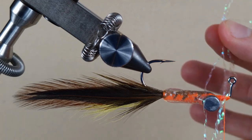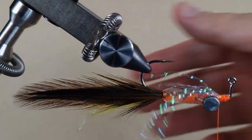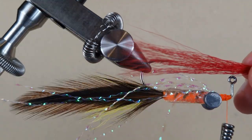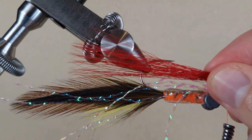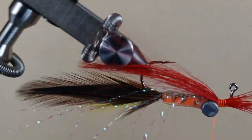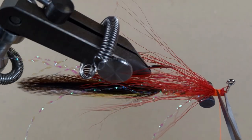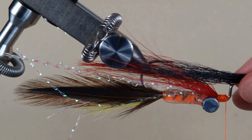I got four strands of crystal flash. I got red bucktail, cleaned and stacked in the same way as the yellow one, and I'm going to extend it into the middle of the feathered tail. I got black bucktail — here we go.